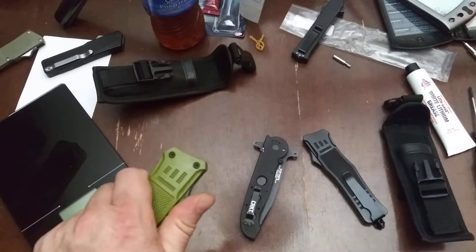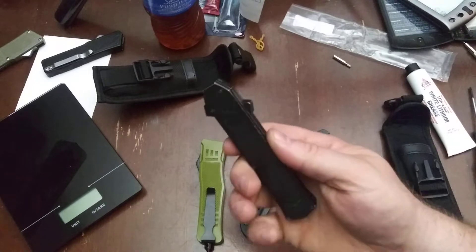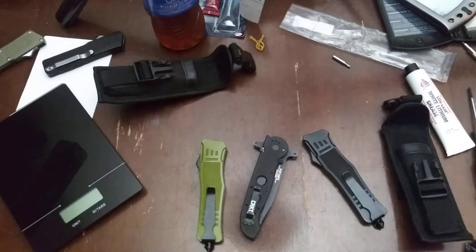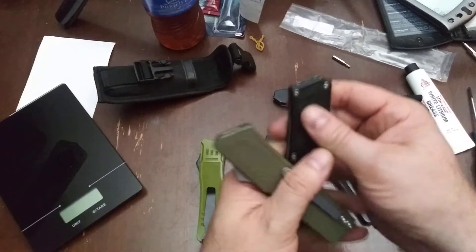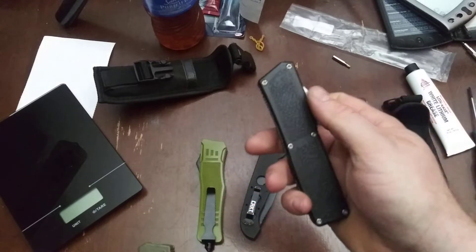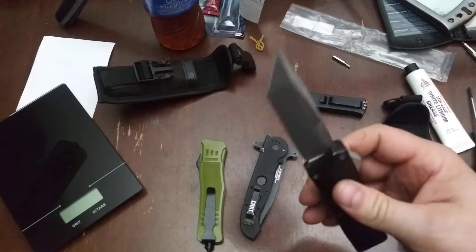Sometimes you can get the blade in a friction bind and it won't quite slide out all the way — people call that a misfire. But if you have enough spring strength you can push through. Normally these knives don't misfire; the AKC F-16 has never once misfired. These Lightning OTFs misfired about 10% of the time when I first got them, but the more I mess with them, the less they misfire. Now it's loose and I need to figure out what's causing that.